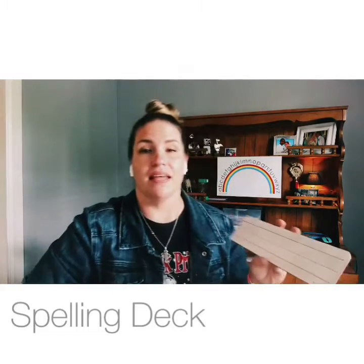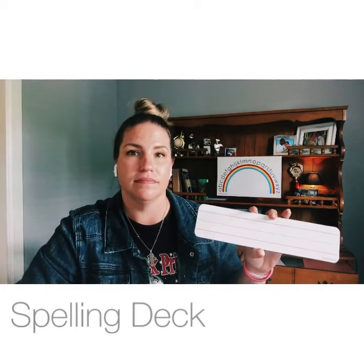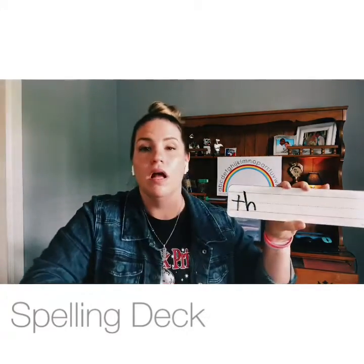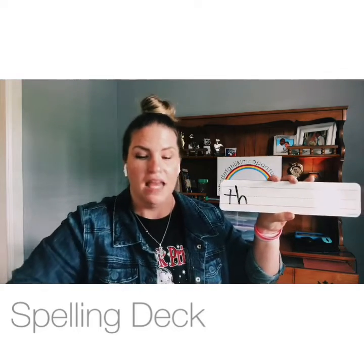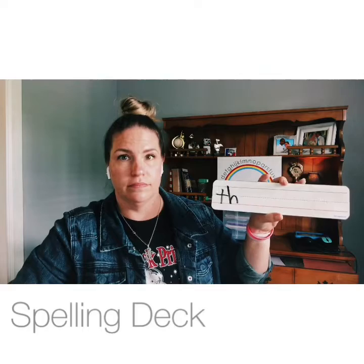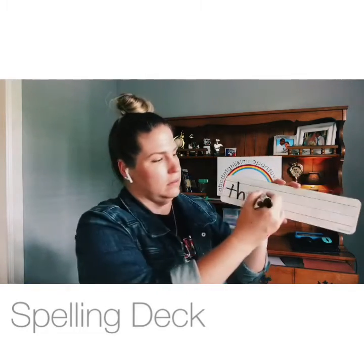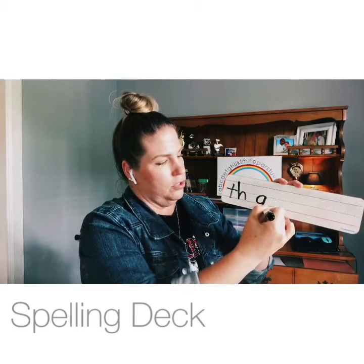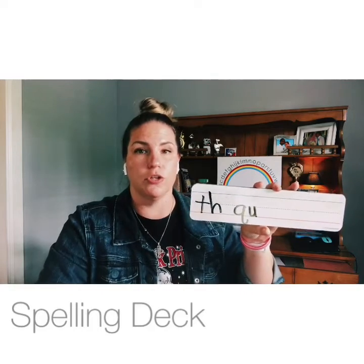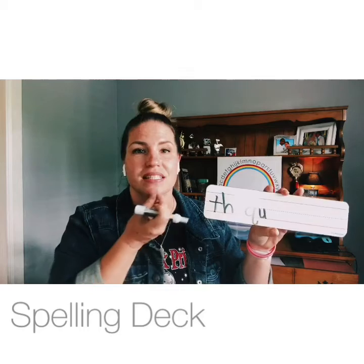Give me the letters that make the sound /th/ — that's a digraph: T-H, thimble. Give me the two letters that make the sound /kw/ — those partners always go together like in 'queen': Q-U, queen. Make sure your Q has a tail facing the right way.